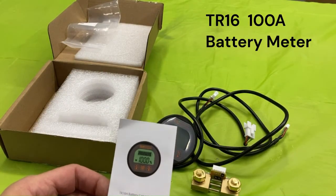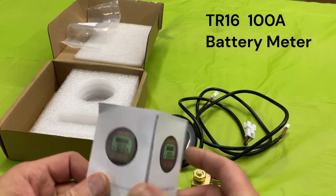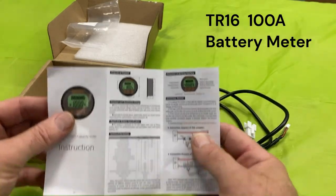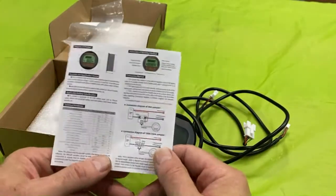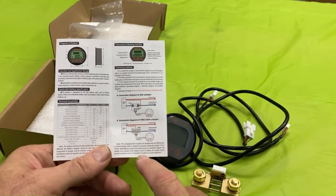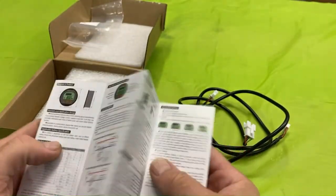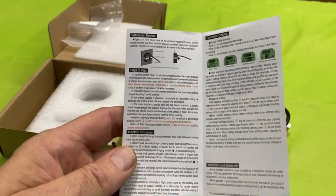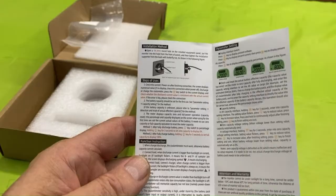This is the TR16H battery capacity tester — I'd call it a volt amp meter — that shows battery life. It comes with a small set of instructions. I have the 100-amp version, which is configured a certain way for wiring, and the instructions cover how to set the upper and lower limits so you can determine how much of your battery is charged or at what discharge level.